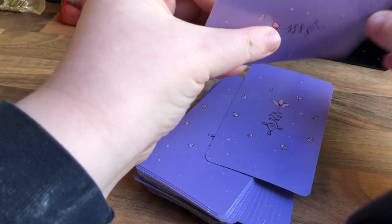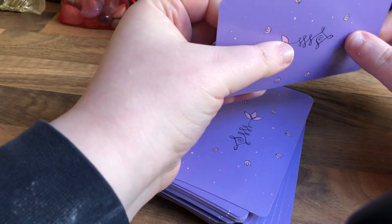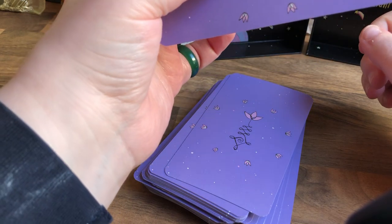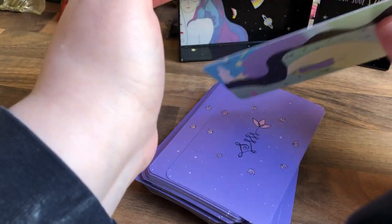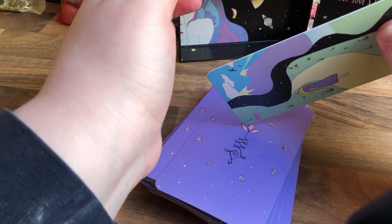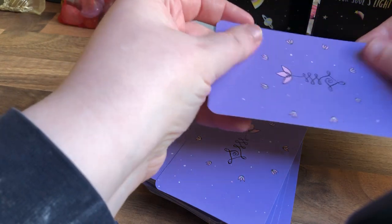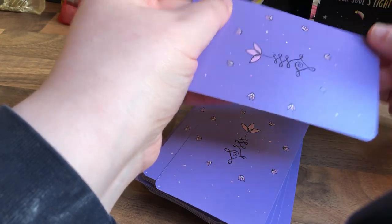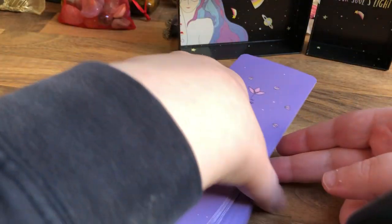The cardstock is so thick. It's not quite oracle deck thick — not as thick as the Moon Child Tarot — but it's still a decent cardstock. It's semi-matte because there's a slight gloss to it. I'd say satin — it's satin. It shuffles nicely.